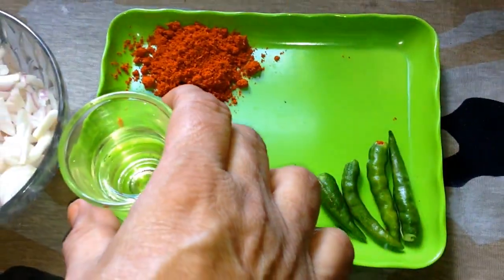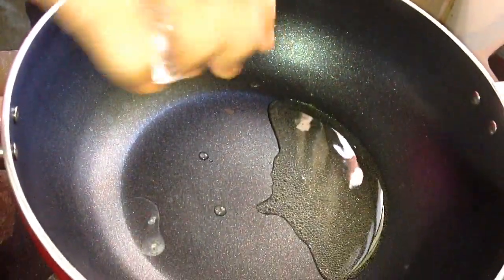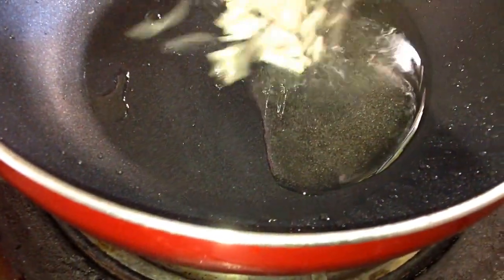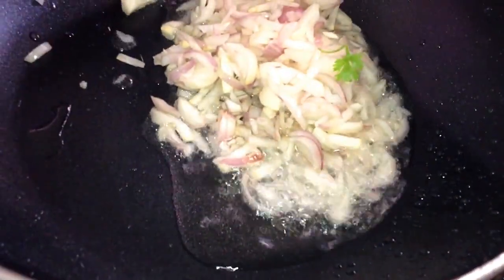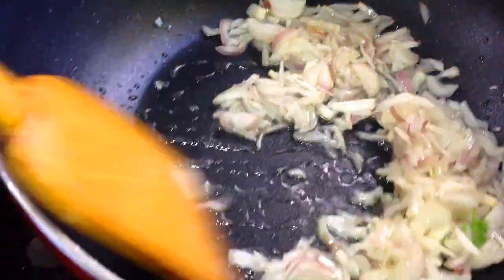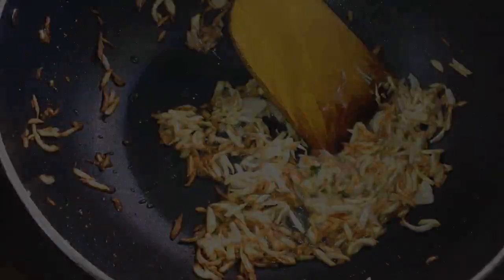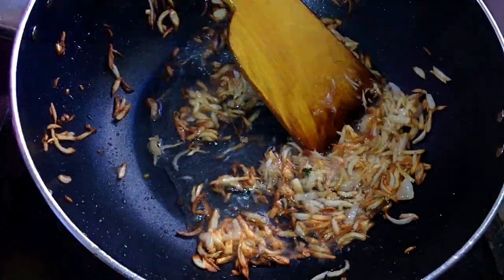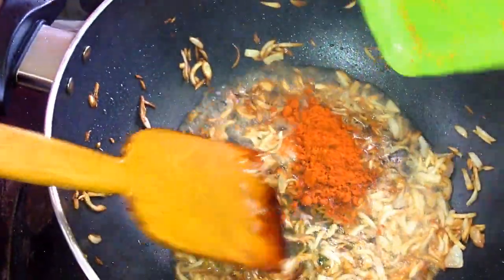We take a lump of tea, then we add a few more water for the food. We add a few water, then we add a bit more water.